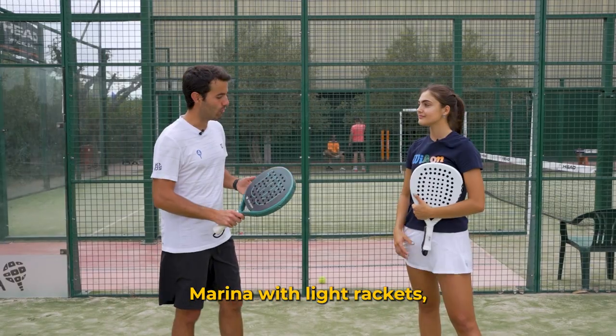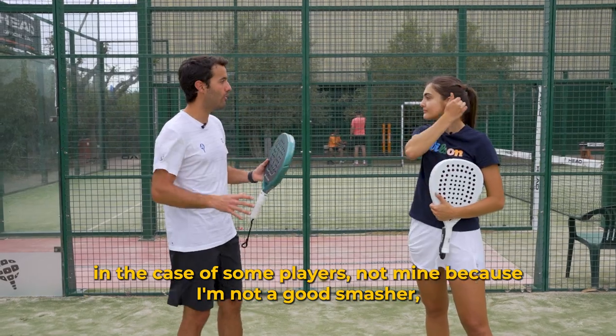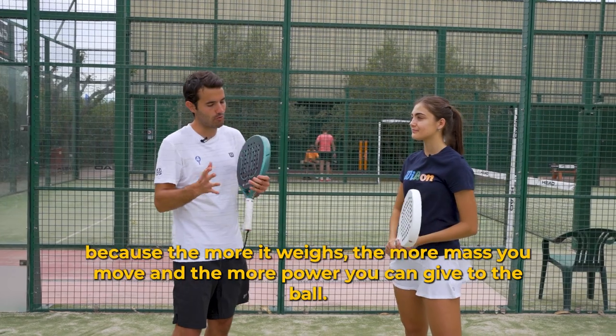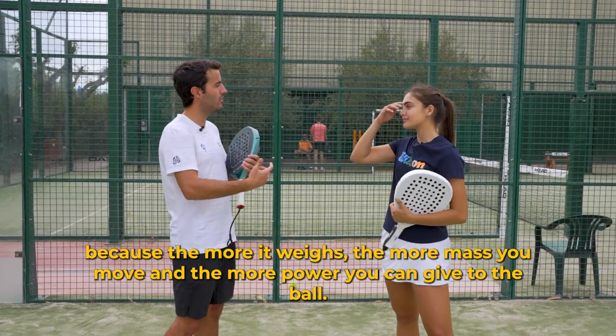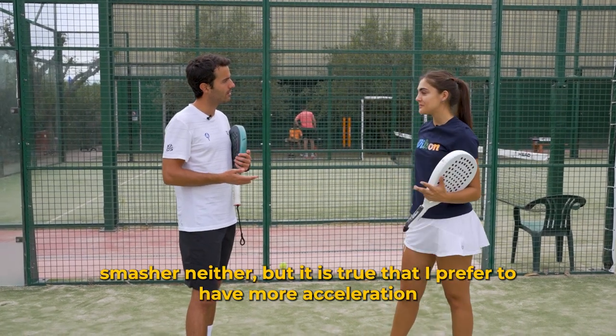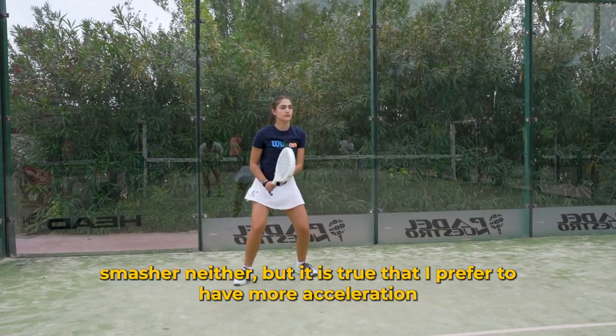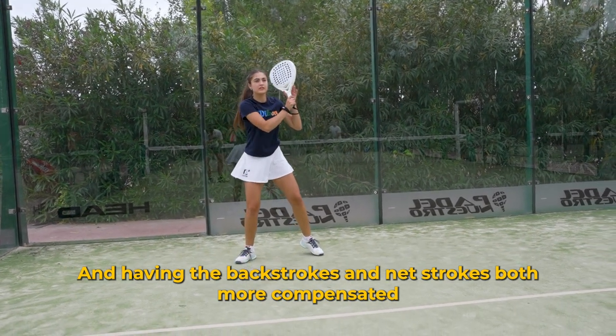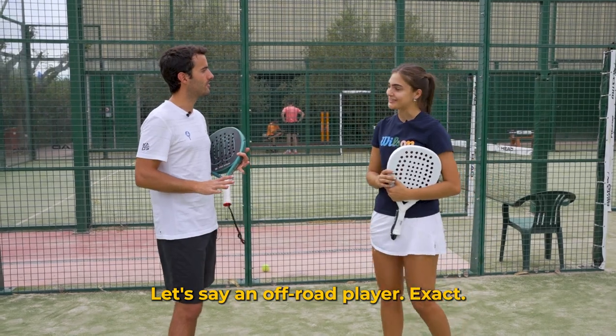And related to this, Marina Lobo, a professional paddle player, also gives us her opinion. Marina explains that with lighter rackets, some players feel that the ball doesn't come out as much, because the more weight you move, the more power you can give the ball. Marina responds that she is not one of the biggest hitters, but she prefers to have more acceleration and have both baseline and net shots more balanced — being an all-around player.